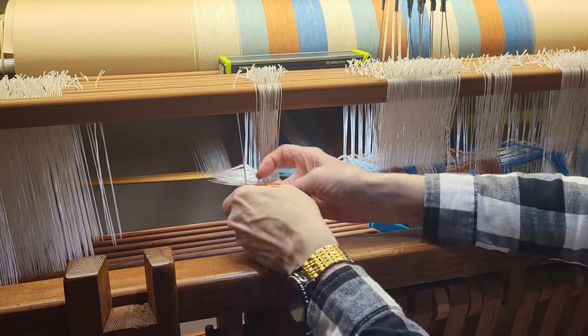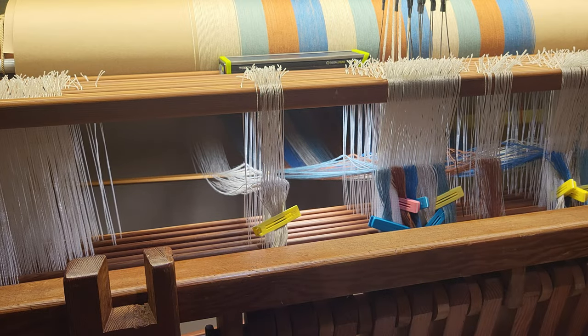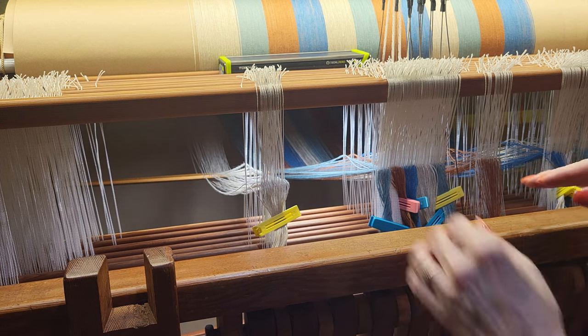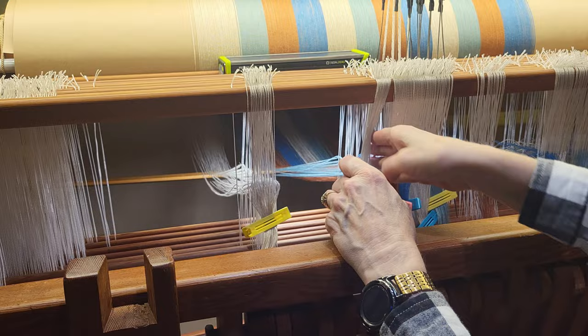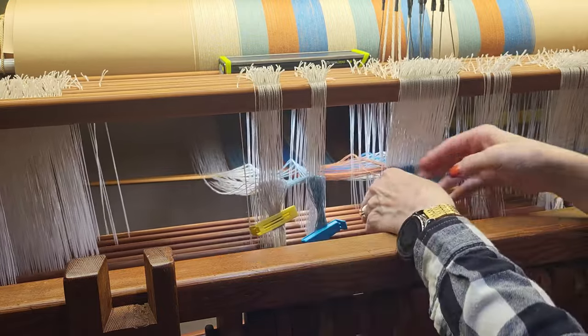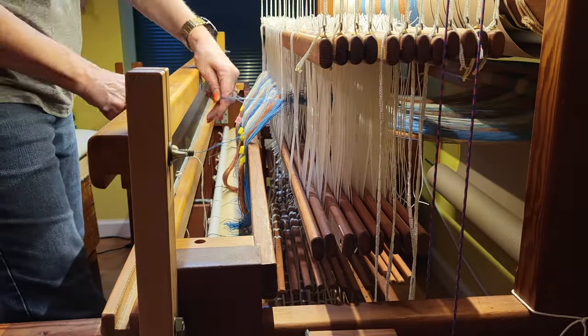I know I'm good within each group — I have enough threads and enough heddles. But if I got something mis-threaded within the group, I can easily fix it within those 36 threads. Now that all the heddles are threaded and I've checked the threading, I can slay the reed.